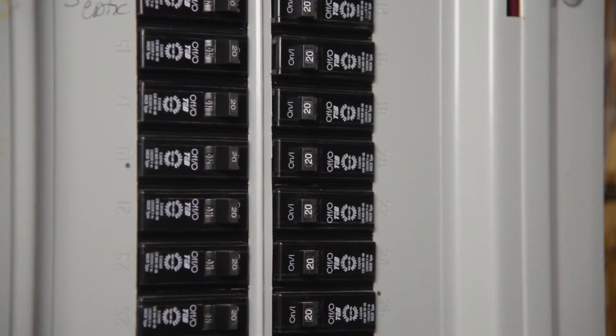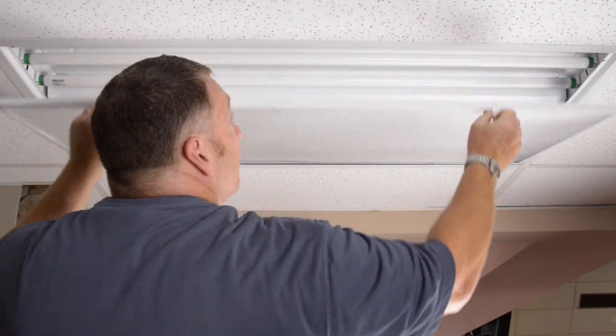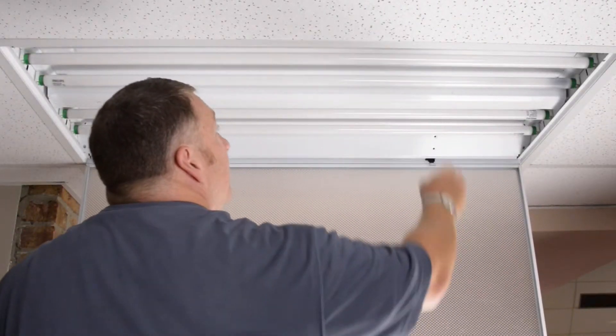With safety in mind, our first step is to turn off the power. Next, we'll open the lens and remove the existing fluorescent tubes.